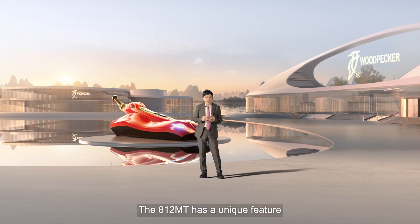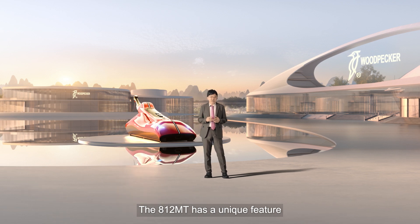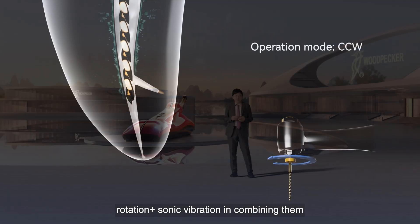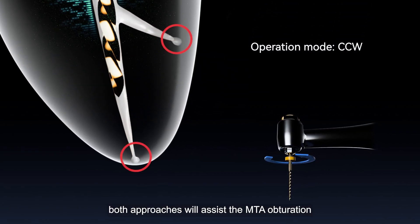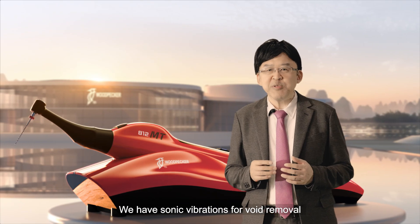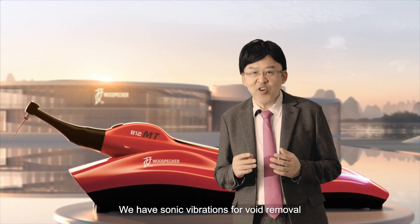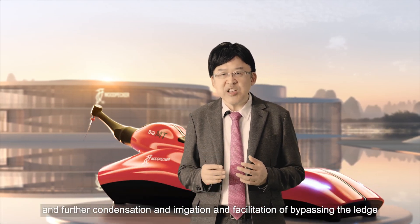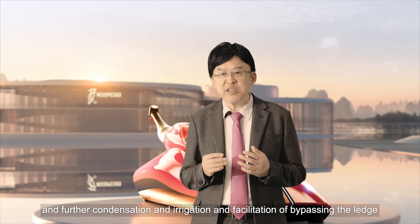The 812 MT has unique features — rotation plus sonic vibration. By combining them, both approaches assist MTA obturation. We have sonic vibrations for void removal, further condensation, irrigation, and facilitation of bypassing the ledge.